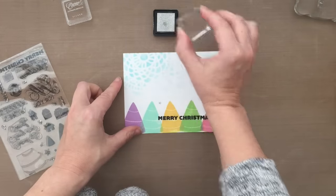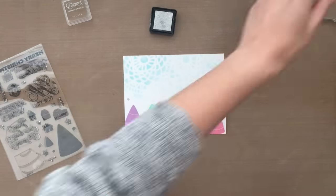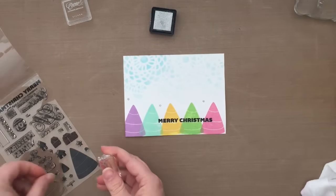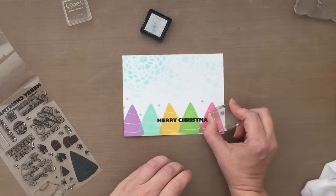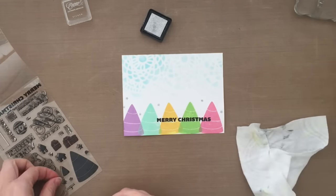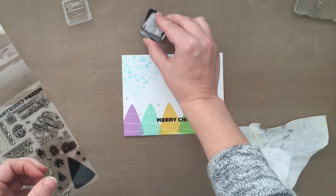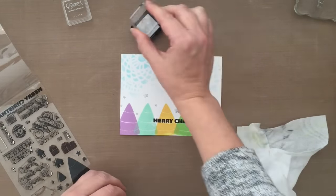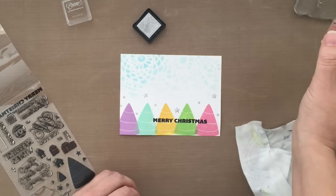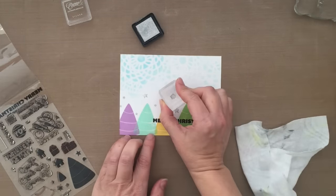Now I'm going to take some of the small stars in the stamp set. Lots of stamp sets include small images and I like that because you can use them as fillers. I thought this card needed a little bit more — it's pretty simple but I want to add just a little something. So I'm taking those stars and stamping them with some silver pigment ink, just dabbing here and there wherever I think it might look good. I like that little touch of silver.